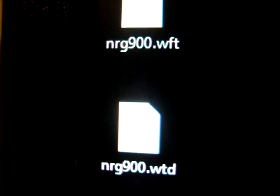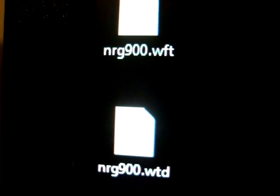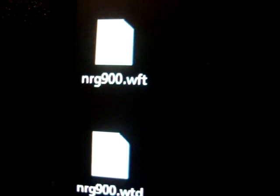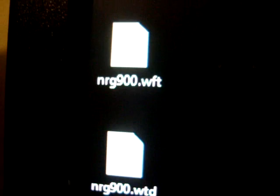Now, what you'll always get when you download mods is two files. For example, the Kawasaki is going to replace the NRG-900 — you can change it, I'll show you that in a second. What you'll always get is the car that it's replacing — in this case the NRG — and it'll always be a .wft and a .wtd file. Those are the files you need, those are the most important. Don't worry about the readme file or any other pictures.